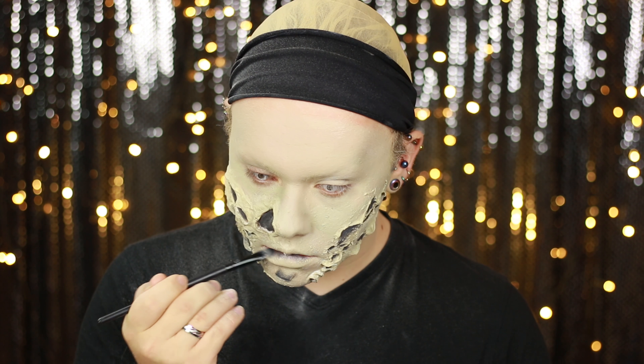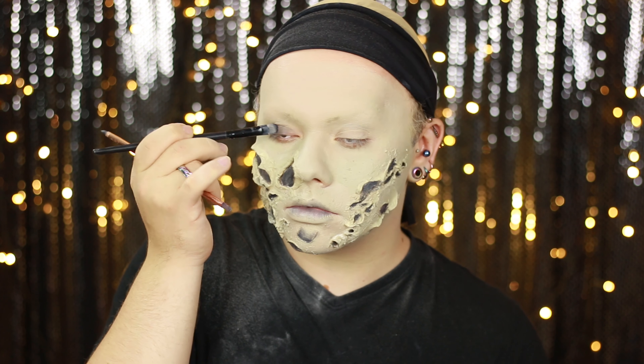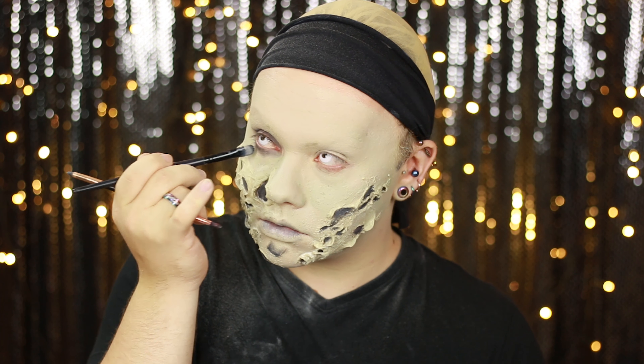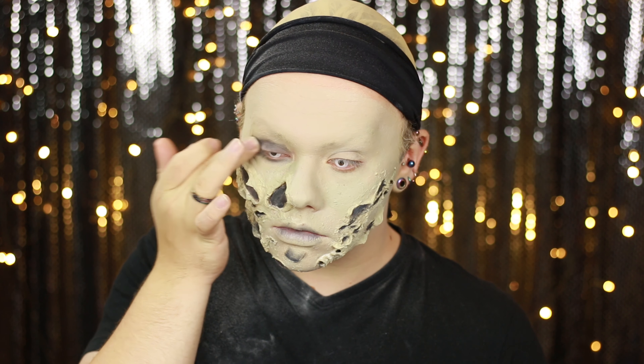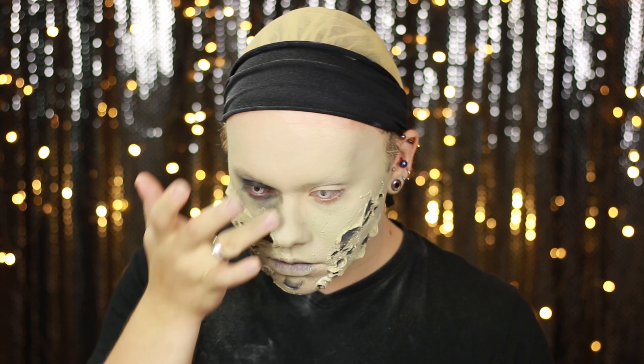I also used that same black to apply it into the inside proportions of my top and bottom lip to give them the effect of looking dead. And I smudged it all around my eyes, bringing it up to my brow bone and to the inside proportions of the bridge of my nose, making sure it was darkest on my lid. This helps sink the eyes back into the face and give them more depth.